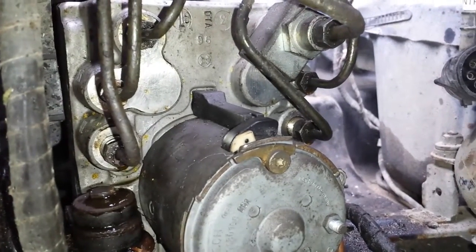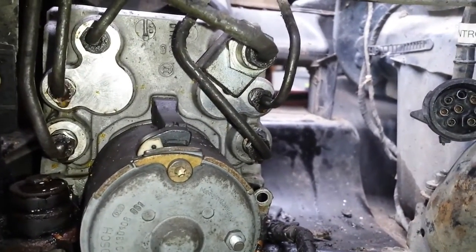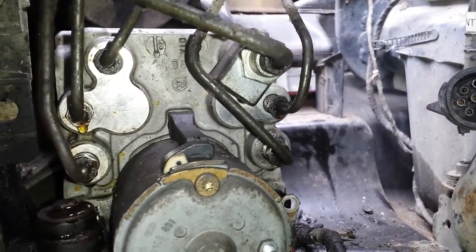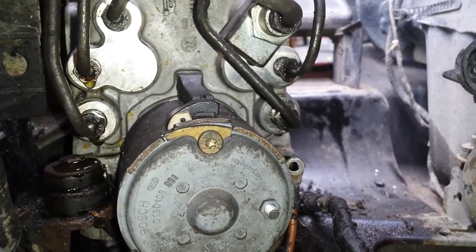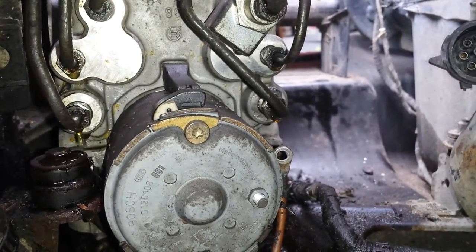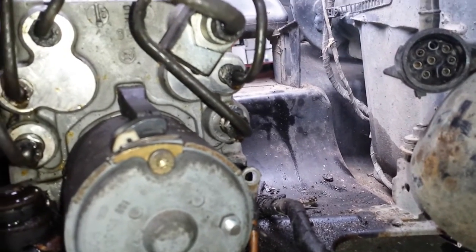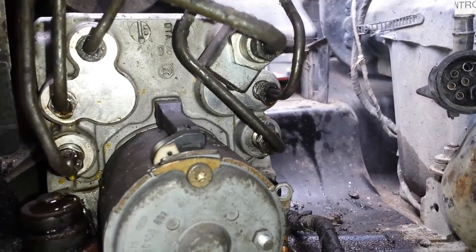I'm basically now bleeding out the new ABS pump. The pipes on the top are the feed lines from the master cylinder — I've got those nipped up. The four pipes below them are the individual feeds to the four wheels. As you can see, we've got hydraulic fluid dripping from them because they're just loose. So this is just gravity bleeding the pump body to get as much of the air out of it before we bleed the individual wheels themselves.